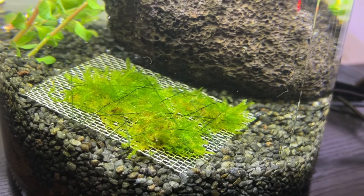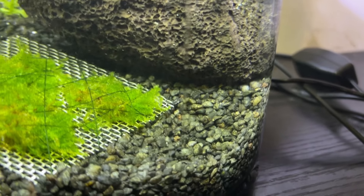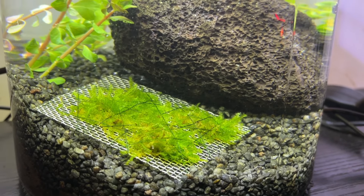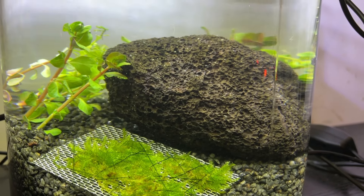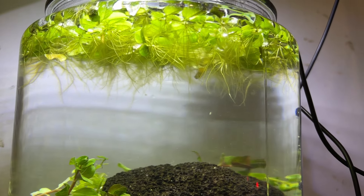I noticed a random little detritus worm swimming around in the jar — I'm guessing it came in with the Rotala or salvinia from one of my other tanks, but thankfully detritus worms are not harmful to shrimp. Not only do I prefer the look of this shrimp jar setup compared to my old one, but this one should also be much easier to maintain. With the stem plants, floating plants, and moss mat, this setup should easily be able to meet the needs of a small colony of shrimp.